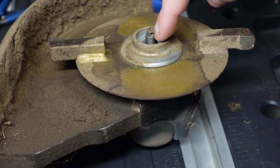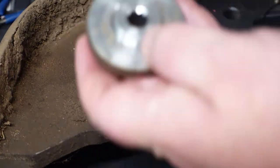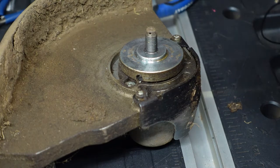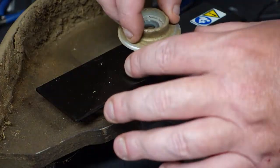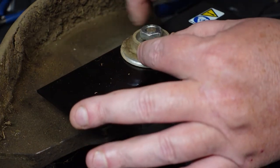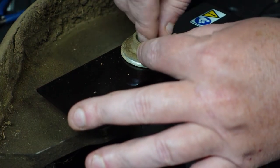Now that we got that loose we can pull this completely straight off. We'll want to keep these, so we'll put this back in there just like that. Then our edger blade is going to go on and we will put this back on. Now we will put our nut back on, which is going to tighten to the left — counterclockwise.